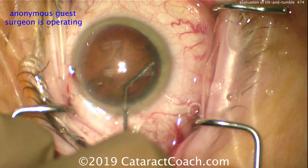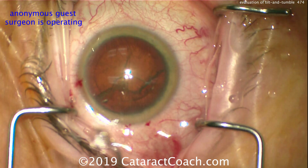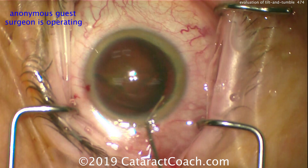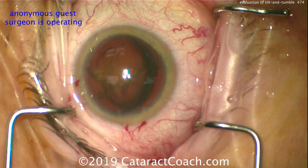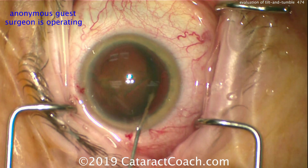So here's some hydrodissection, good fluid wave going behind. And let's go in an opposite direction — this doctor is going to do a little more hydrodissection. There's the nucleus partially out of the bag, and you can help lift the nucleus as well, as done there. This is a classic tilt and tumble technique as described by Dr. Lindstrom many years ago.